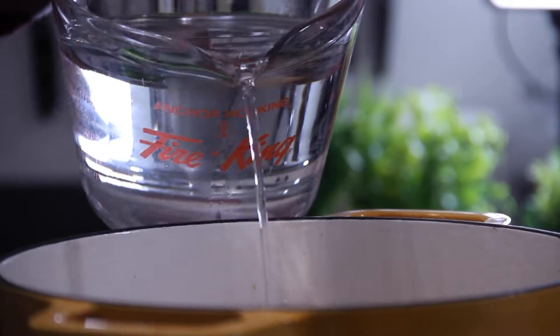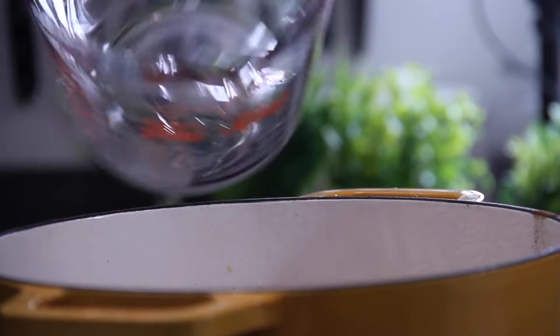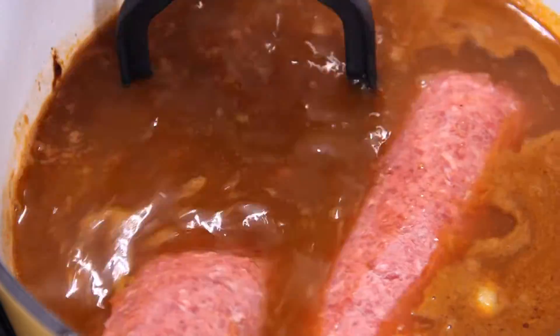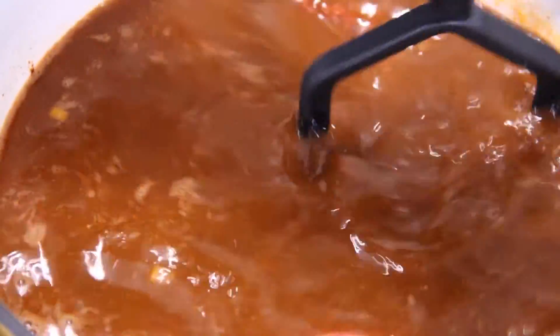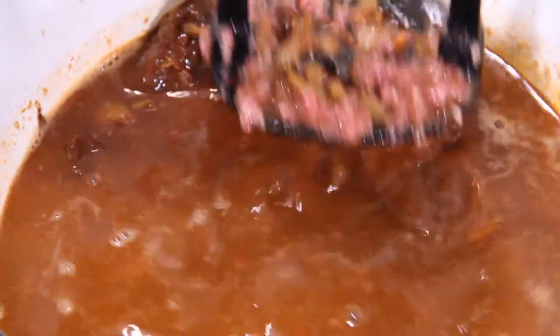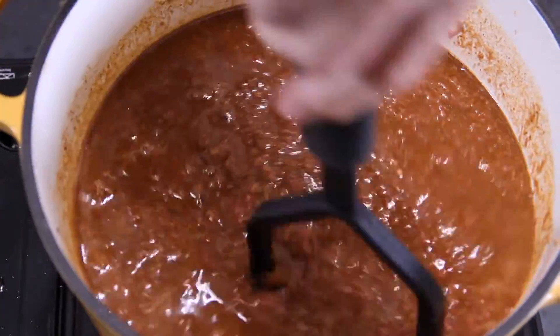We have to add some liquids — grab about four cups of water and pour it in. You can use beef broth or half beef broth. Follow this up with two pounds of lean ground beef. Now here is the trick: I'm going to grab my potato masher and mash all this ground beef up, because Cincinnati chili is not a thick, clumpy chili — it's more of a cohesive sauce. It's kind of a blended sauce, great over spaghetti.